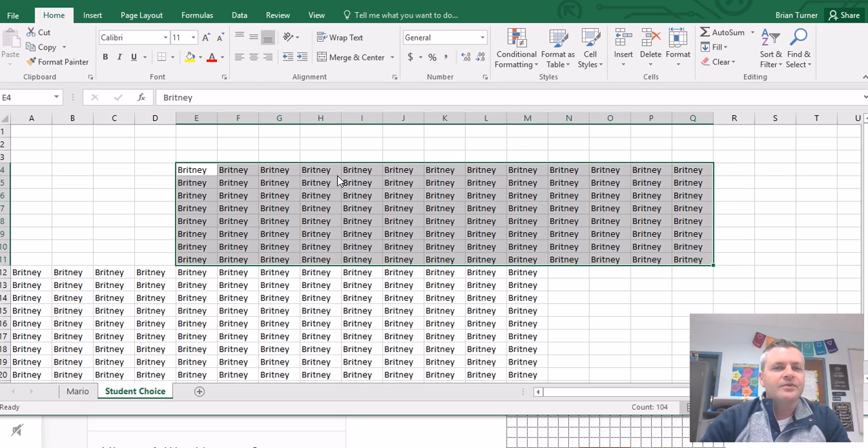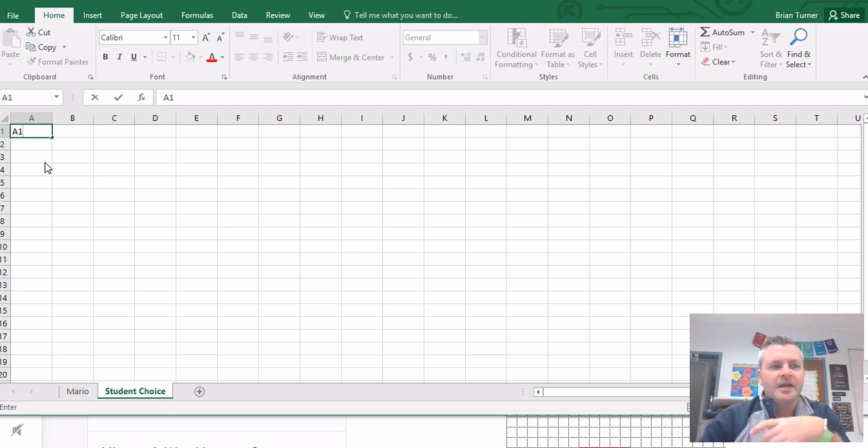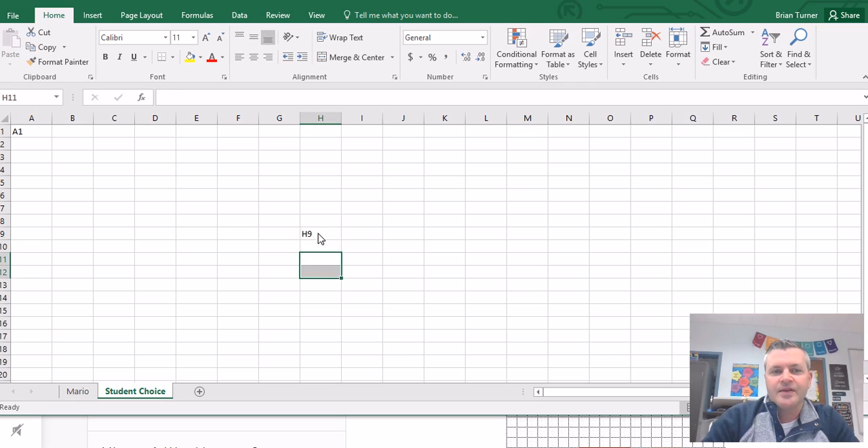Let's talk about cells in Microsoft Excel. When we work with cells, we're making a selection of either a cell or a cell range. This is called cell A1 — you start with your columns and say this cell is in column A, and then you go down to row 1. Another example would be H9 — we start in column H, go down to row 9, and that's how we identify cells in Microsoft Excel.